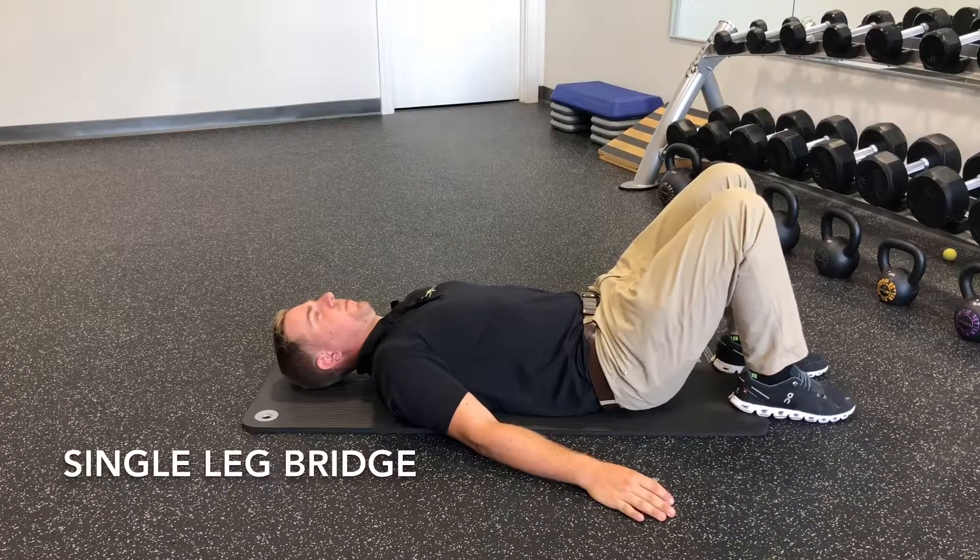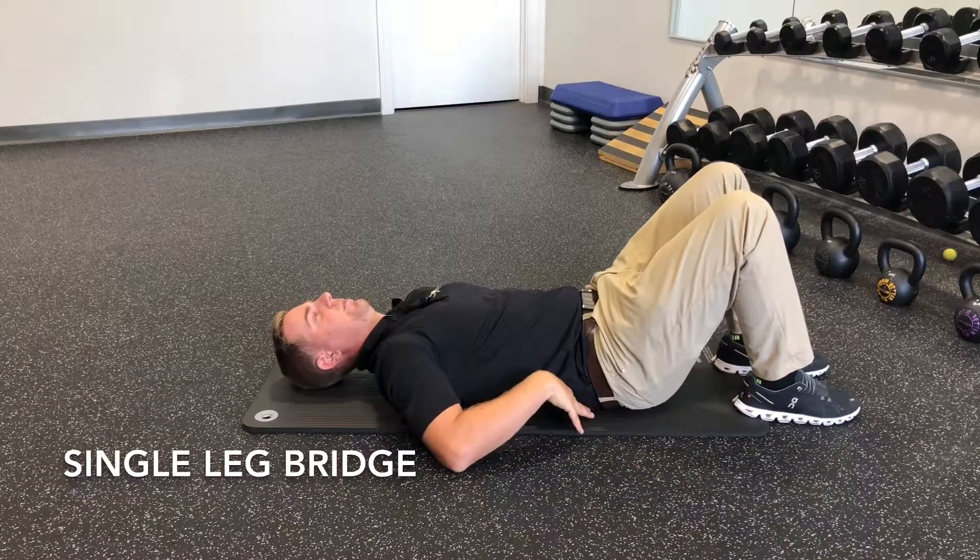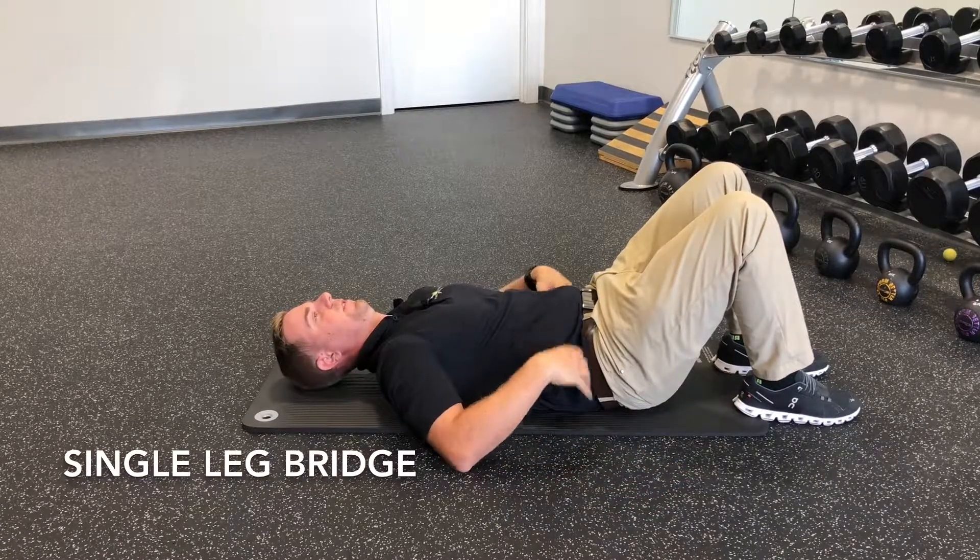The single leg bridge is performed on your back. First, start by contracting the abdominals, tuck the pelvis underneath, and flatten the back against the floor. Raise the left leg.